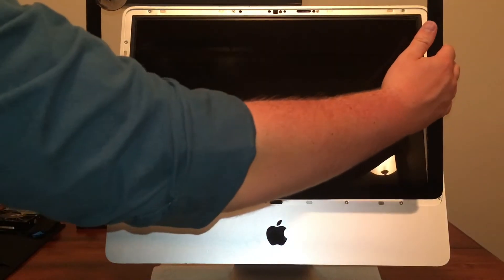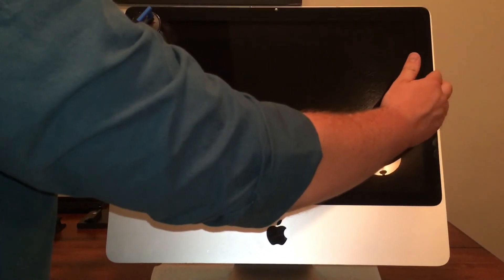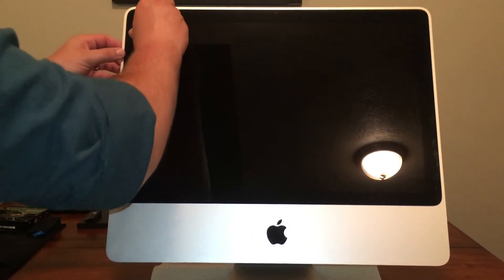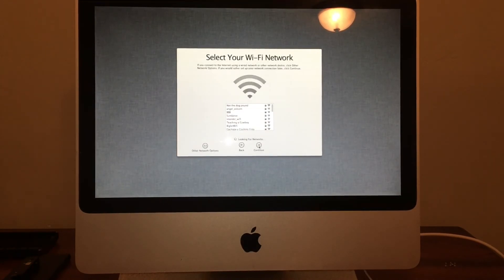Lastly, place the glass cover over the LCD panel. There are magnetic pins that go into specific holes, so it should fall into place fairly easily. After plugging the computer back in and booting it up, it appears that the hard drive is functional. Thanks so much for watching today and I hope this video was helpful. Be sure to drop a like and don't forget to subscribe.